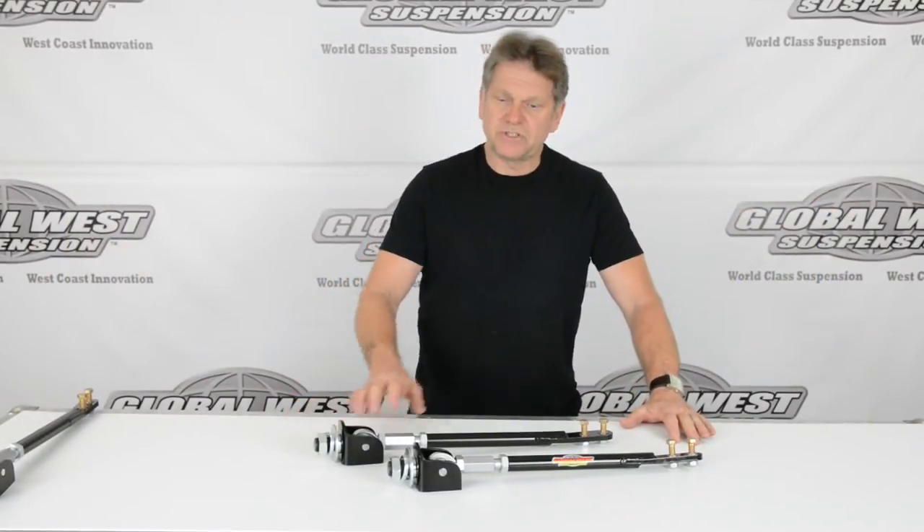Hi, I'm Doug from Global West. I'm going to take a minute here and talk to you about these particular strut rods we have on the table here. These happen to be for 1964 through 66 Mustangs.